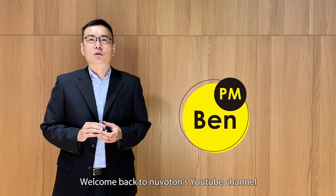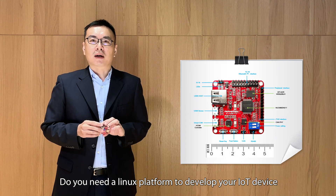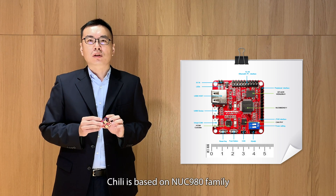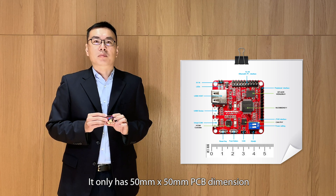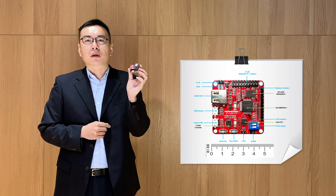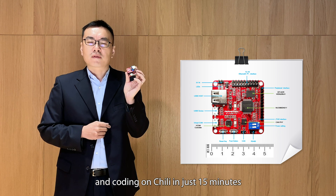Hi, welcome back to Neumotone's YouTube channel. I'm Ben. Do you need a Linux platform to develop your IoT device? Neumotone provides a new platform called Chilli for you. Chilli is based on the NUC980 family. It only has a 50mm x 50mm PCB dimension and Linux is already embedded inside. Once you receive your Chilli board, you can begin development and coding on Chilli in just 15 minutes.